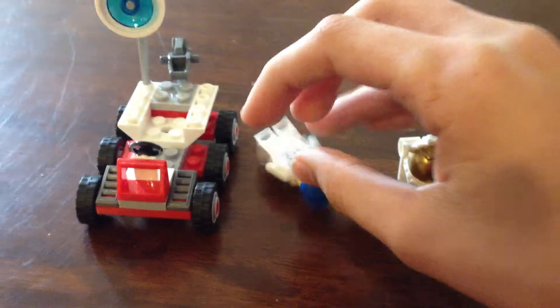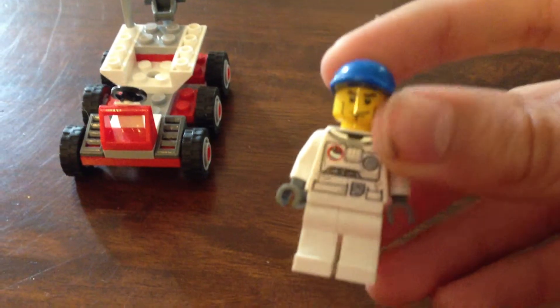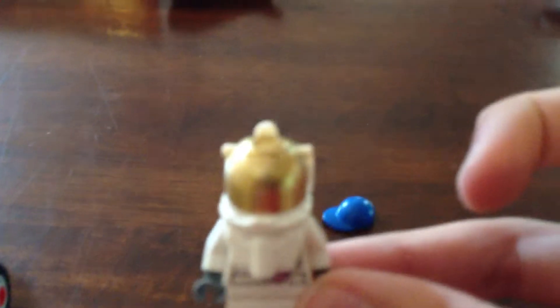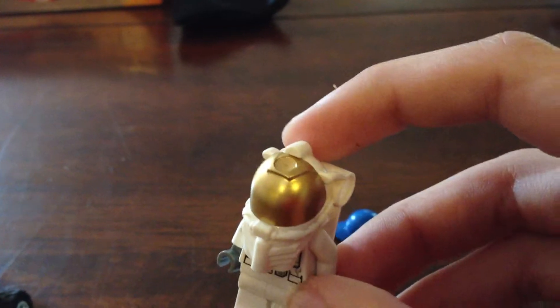It comes with one astronaut figure here, who is very good — he's like a standard astronaut, pretty normal. He's also got his helmet here, which makes him look like an astronaut, so you can have an astronaut and the astronaut from Earth with the cap on. The helmet looks very nice, makes him look like an astronaut.